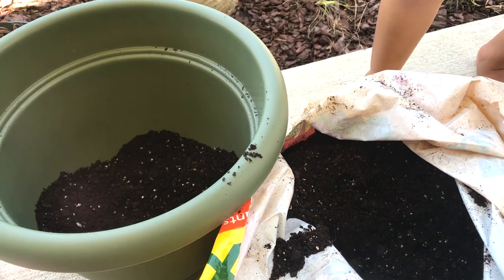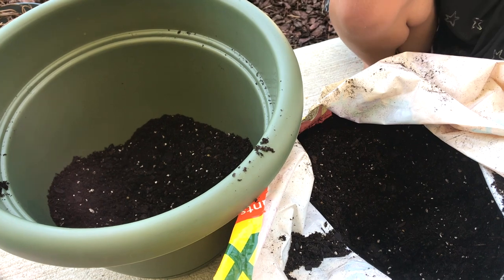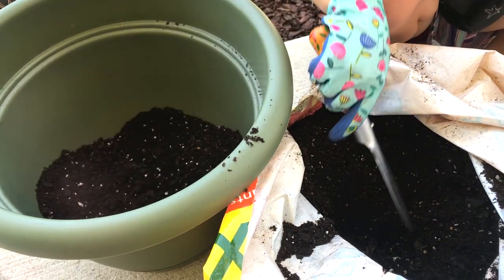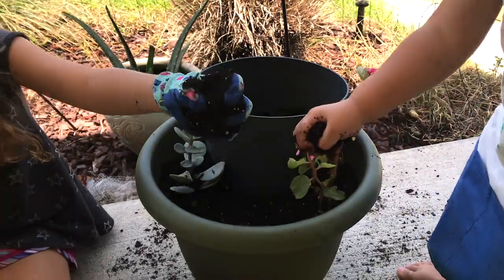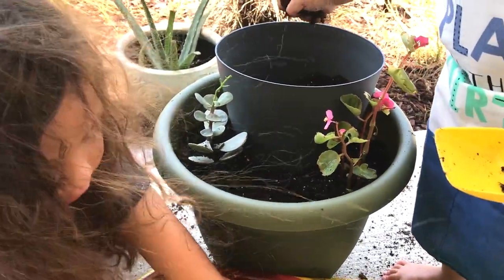Tomorrow is International Fairy Day, so we are putting together our outdoor fairy garden. Right now we are adding soil to our first tier and this will sit outside on our front porch. My hands are protected from the dirt because I have gloves on.